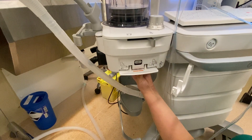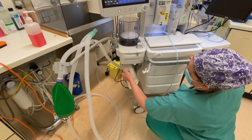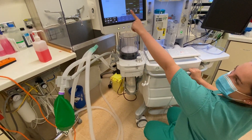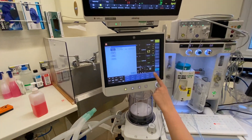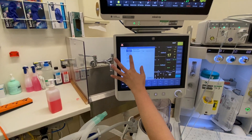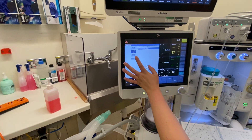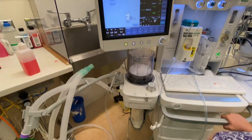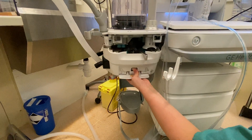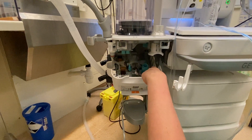So the next thing we do is relatch the breathing system and relatch the silo. It will say that it's passed on today's date and time. And then the next one to do is the weekly O2 cell, which is exactly the same as the last procedure. So that was the flow meters, and this is now the O2 cell. It's the exact same process and this sometimes takes a bit longer.